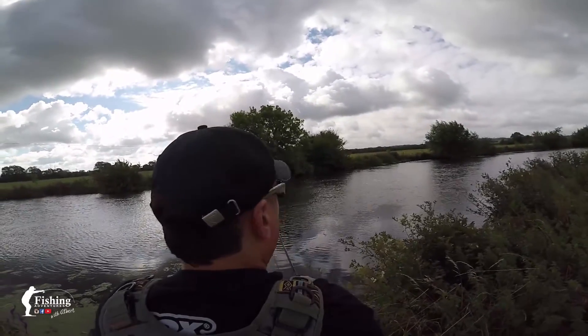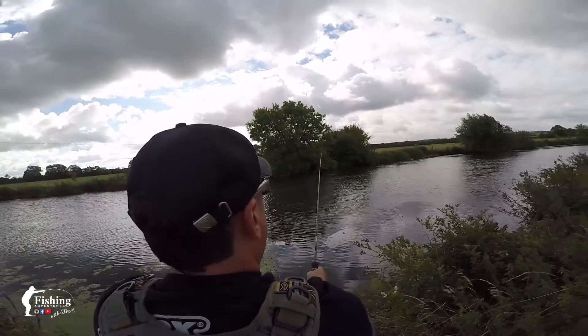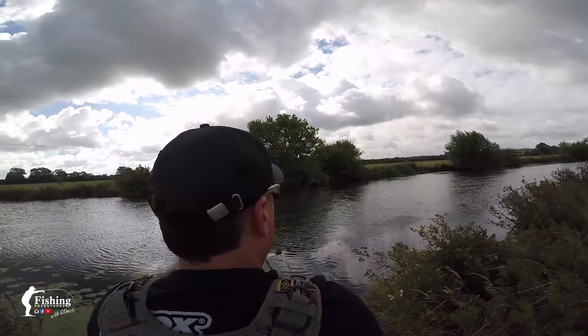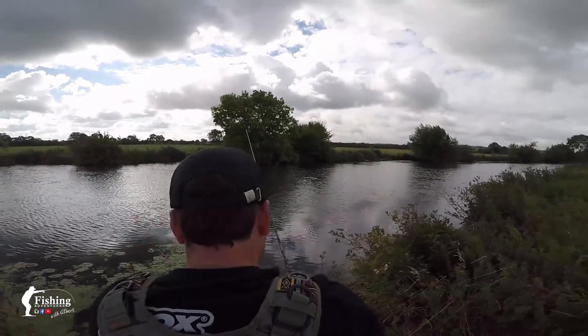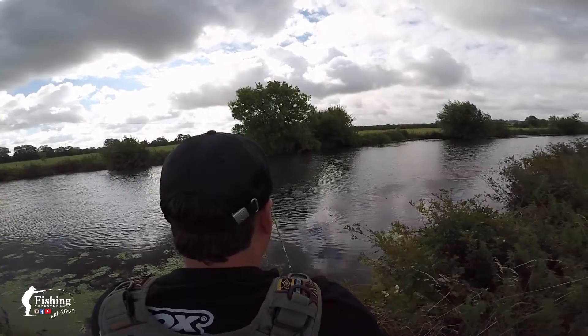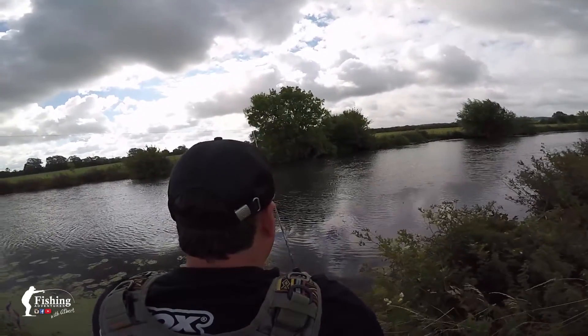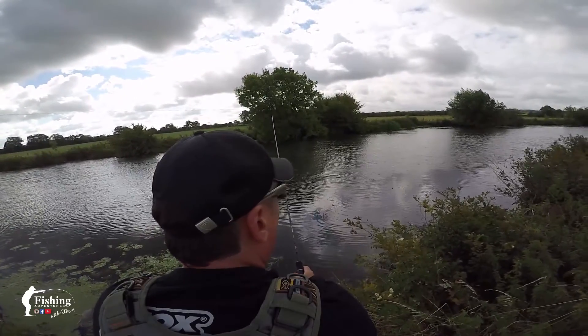That's a tricky angle though, hopefully it works. There's also a bit of wind blowing into my face at the moment, so it's not making casting very easy — but we're still going to go, and hopefully we can tap into a fish or two.